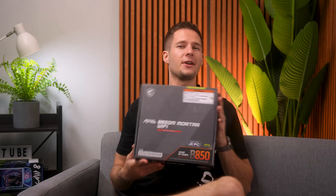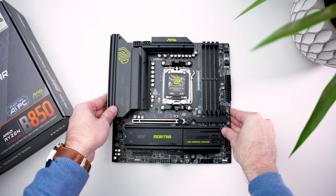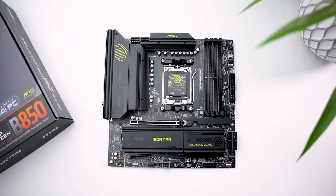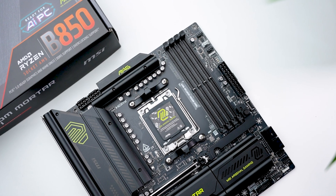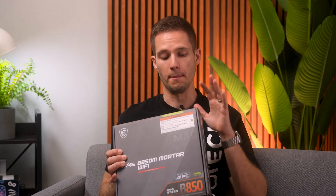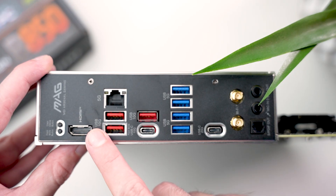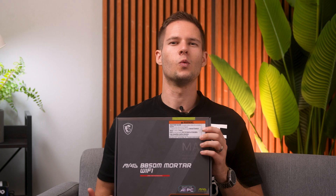Now for the red team people out there: MSI also makes a B850M version of this board that works on the AM5 platform for all the new Ryzen processors, and it basically has all the same major features and design as the Intel version. However, there are a few small differences — the max supported RAM speed is a little bit slower, and one of the NVMe slots has been moved to the back of the board. There are also bigger differences, like the fact that you don't get any Thunderbolt 4 or 5 support because Intel owns the Thunderbolt technology. The onboard DisplayPort is also replaced by an extra Type-C connector. So while you lose some features, you get support for arguably better CPUs, which I think is a fair trade — especially with the current market situation.